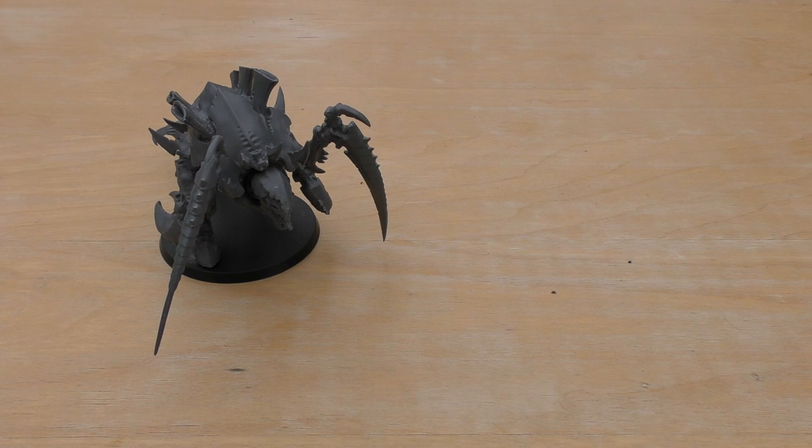You can make this unique HQ choice that is a Carnifex in the Carnifex Brood, which will cost you £55 and you basically get two Carnifexes. You can have them as two normal Carnifexes, you can have one as Old One Eye, one or two as Screamer Killers, or two as Thornbacks. The kit gives you plenty of options and lots of spare parts to make a wide range of Carnifexes, and you can magnetize their limbs to give you most of the options.